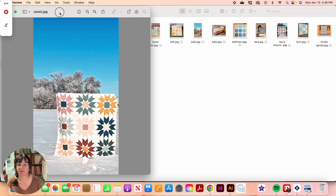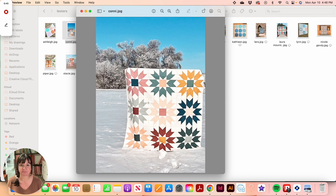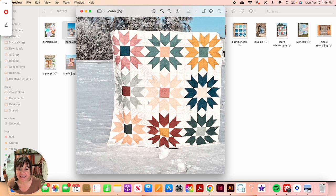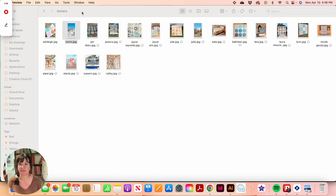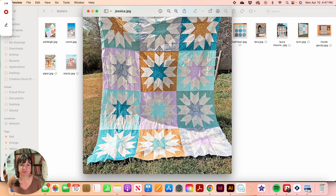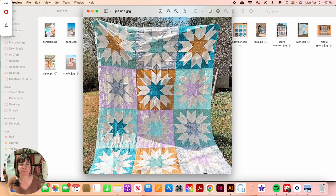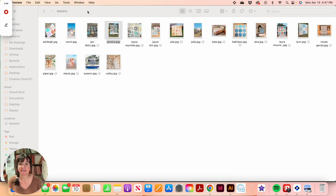This is Connie's version two — I think version two ended up being the most popular among the testers. Connie used wovens that are really tonal — not quite solid but very blender-like. Jessica made version one mostly in blenders and basic fabrics. On version one, the background is limited to a smaller area, the star points become foreground, and the rest is all foreground fabric.